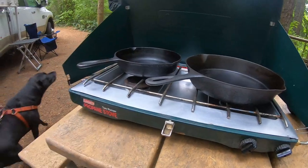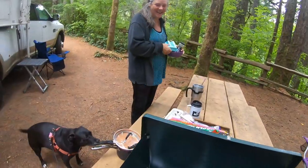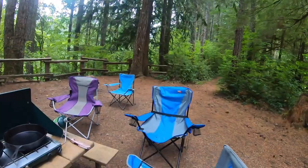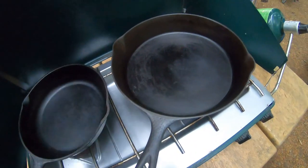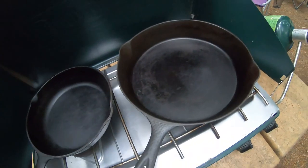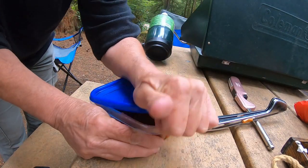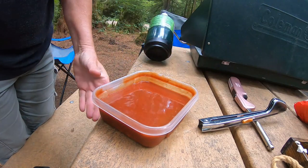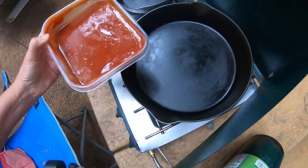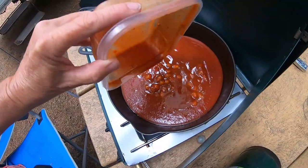We are all up early this morning. We're ready for sunshine — ready to get out of the trees. That is chili with hominy on the stove.